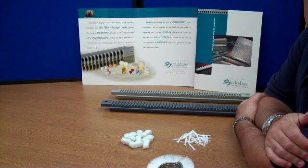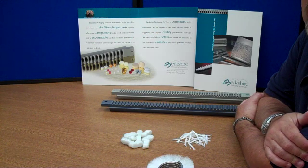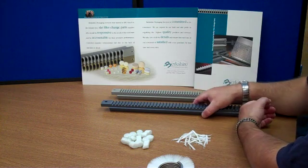Hi, I'm Bill Lawton from Berkshire Packaging Services, and this is a demonstration of our new anti-static slot material that is patent pending for use as a slot.